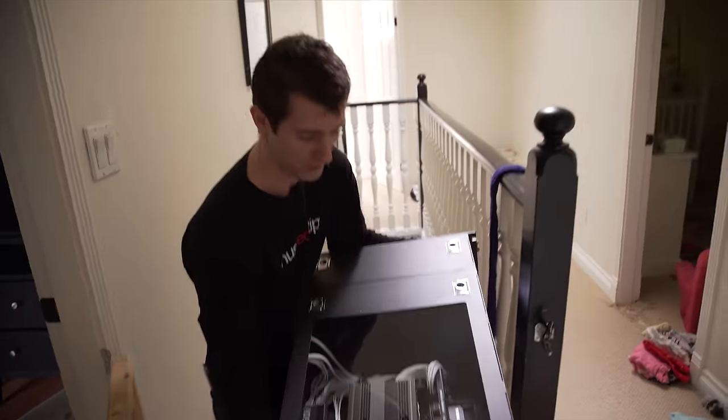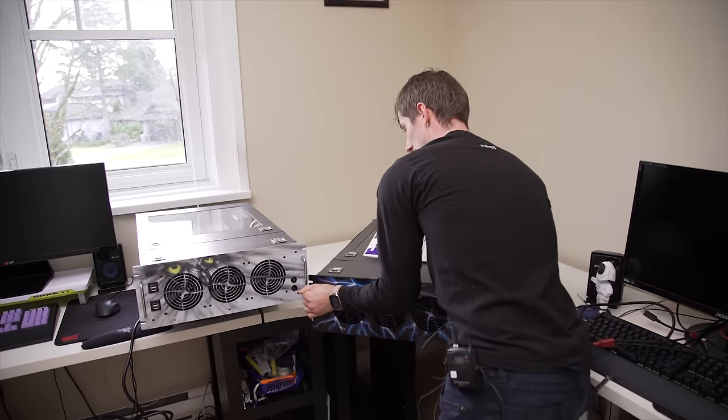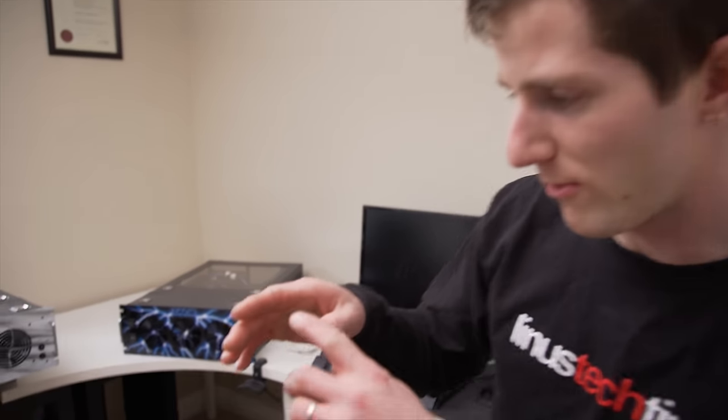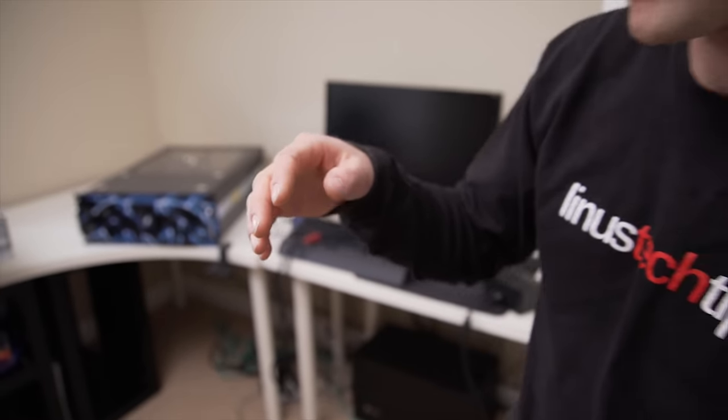My personal rig — wow, this one's a lot heavier. Pro tip: don't carry rack-mount cases by the mounting rail.